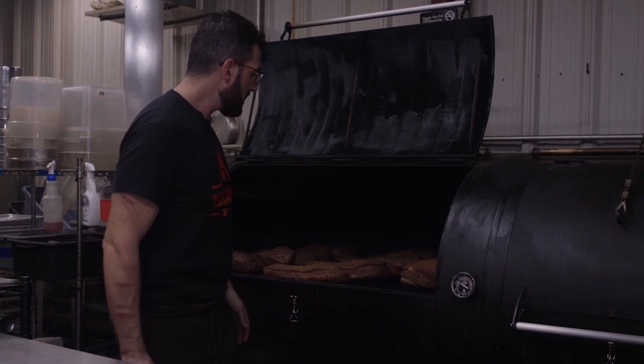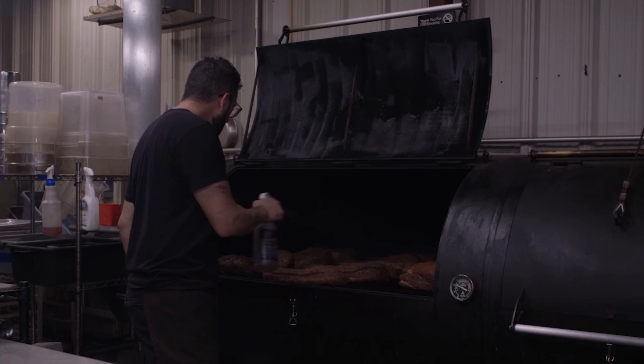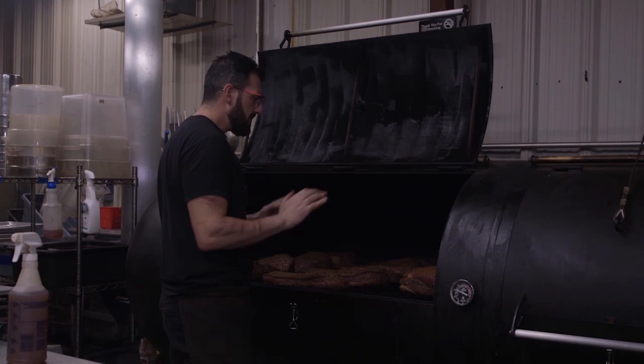Right now we're about an hour and a half into the cook — actually very close to two hours. The bark is starting to set. Quick check — little spritz — just starting to get some color right now. Just gonna make sure that everything is running smoothly and I'll see you in a bit.